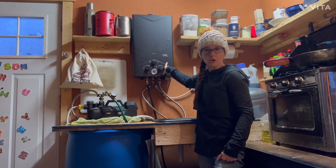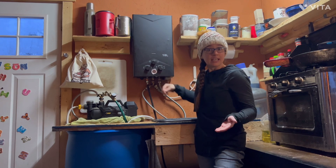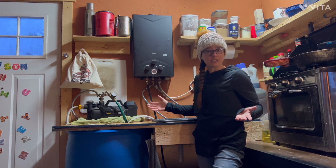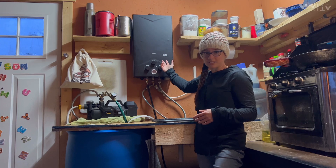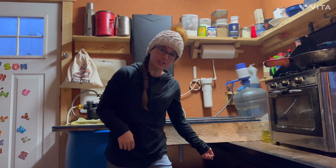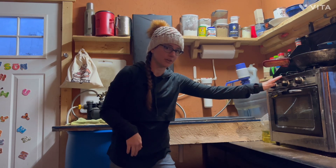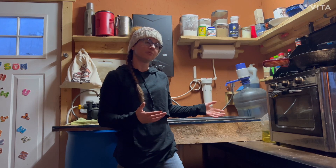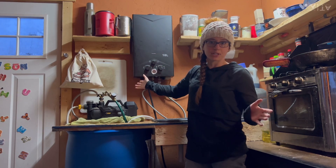This is one of those outdoor camp-style showers — that's basically how I found it on Amazon. It runs on propane and two D batteries. The two D batteries are for the igniter — it automatically ignites when it sees water pressure. We've got our propane right underneath here, with a Y that also goes to our Camp Chef oven. That way we have propane for our oven and propane for our hot water system ready to go.